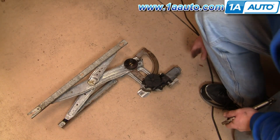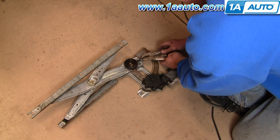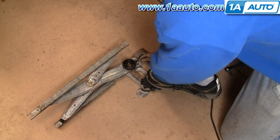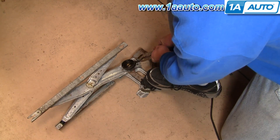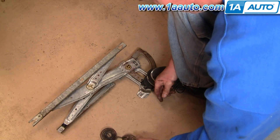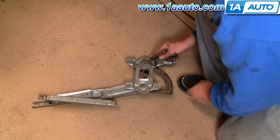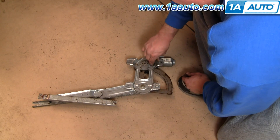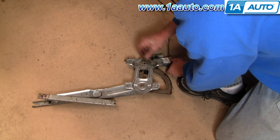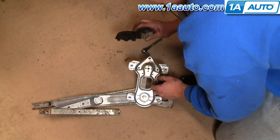To remove the motor from the regulator, you'll want to actually remove the balance spring first. Use a pair of locking or vice grip style pliers, put it on the end of the spring, lock it on nice and tight, stand on the motor, pull the spring up, and then once it lets go carefully release it and take it off. Leave your pliers on it, turn the regulator over — there are three 8mm bolts. I'll speed it up as I remove those three 8mm bolts. There's your motor off.